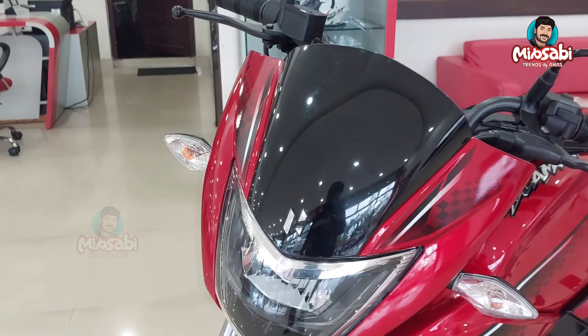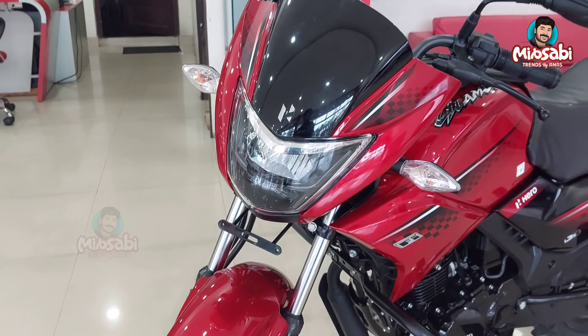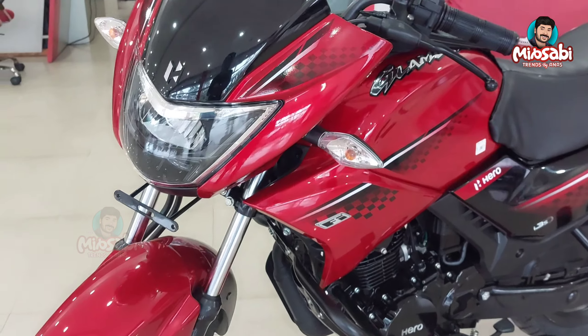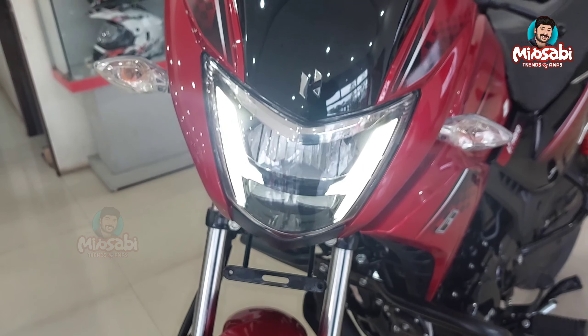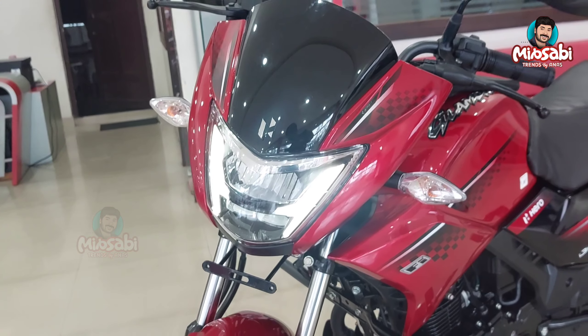This is a very good logo on the front. This is the headlamp unit. This is the LED headlamp — the new LED headlamp unit. This is the new halogen bulb on the 2000g bar.